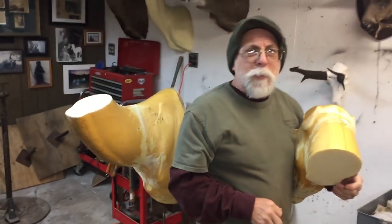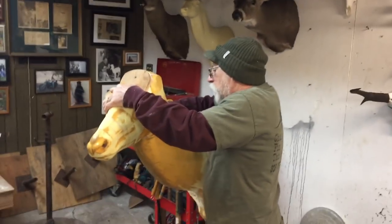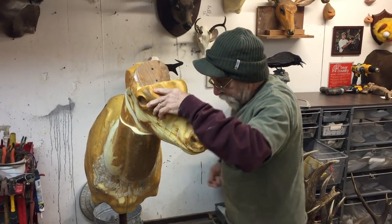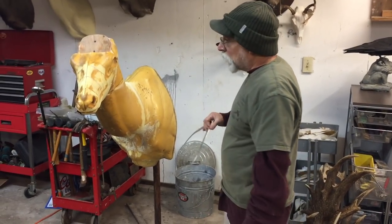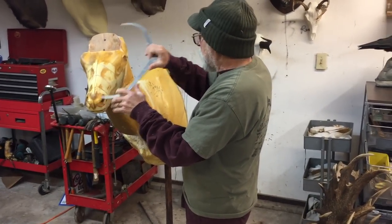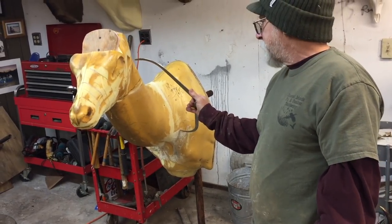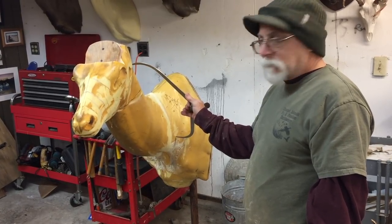You ever notice how amazed I am when my own stuff works? So then, like I said, I'm going to turn it out a little bit more — I don't know how much, but I'll just stick it here for right now. Of course I'll bolt this flat on, but just for fun, just to show you what I meant, we'll caliper this and caliper this — and bam, see, our neck flank is right in there.